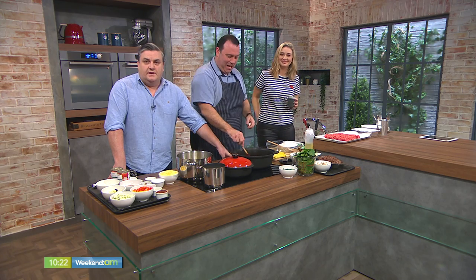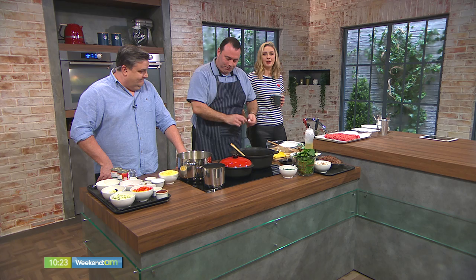Welcome back. Can you believe that Weekend AM is on the air for almost four years? We've never made our own lasagna. What's up with that? Well, we're changing all of that today because Dean Diplock from the Radisson Blue Hotel and that alone joins us.